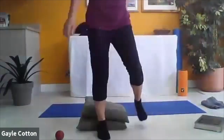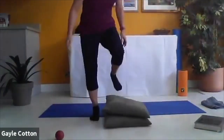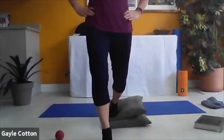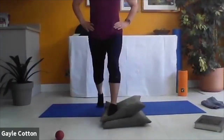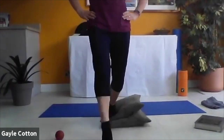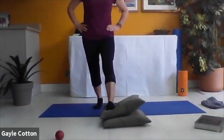Last one on that side, and then change legs. We're on to our left leg now, standing on the left leg. Step forwards and step back. There are some wobbly bodies here this morning. Just that forwards and backwards to start off with, pelvis nice and level.